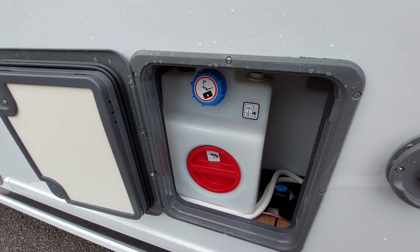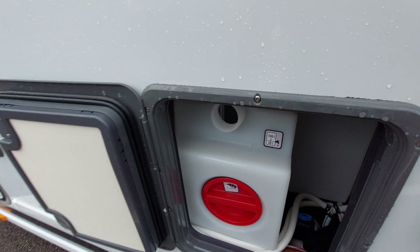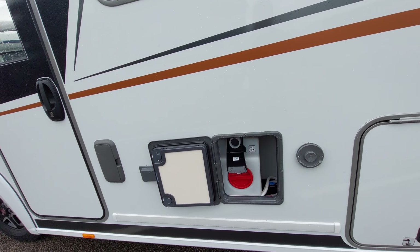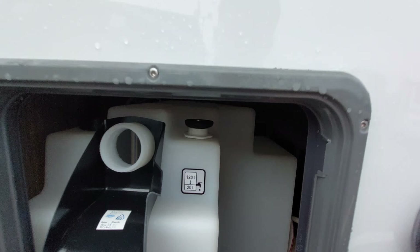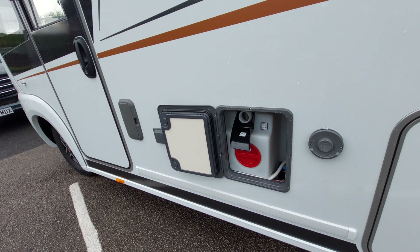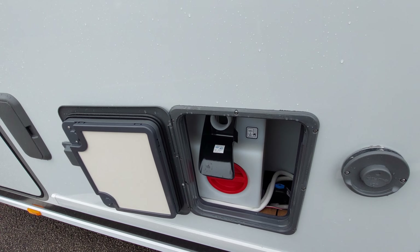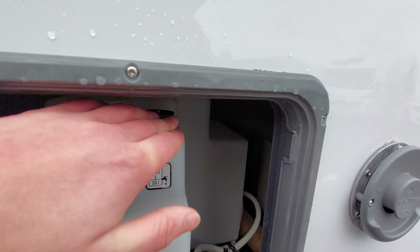To fill the tank, remove this blue cap - there's also a black overspill cap you can pop on there. Using a food grade hose pipe, fill up your tank. Always ensure your drain down point on the fresh water tank is sealed. Always use a food grade hose pipe because a normal hose pipe can cause bacteria build-up which could end up in your fresh water tank.